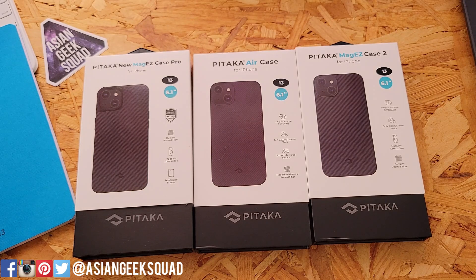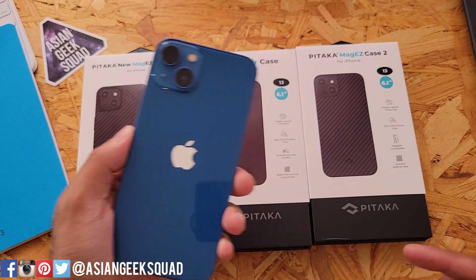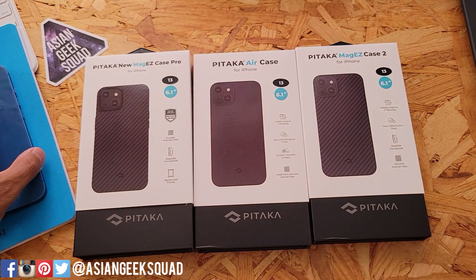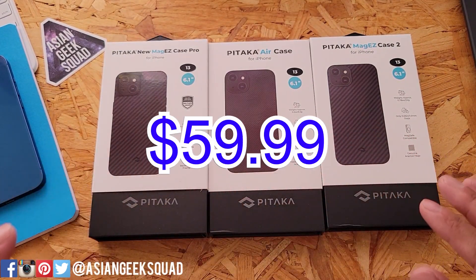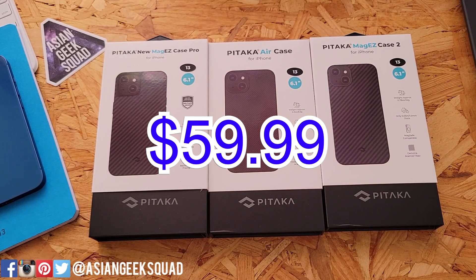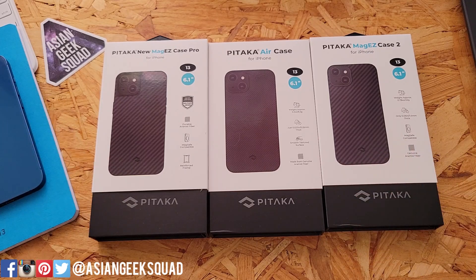Aloha everyone, this is Max with Asian Geek Squad. Today we are reviewing the Pitaka lineup for the iPhone 13. We have the MagEasy Case Pro, the Air Case, and the MagEasy Case 2. All of these retail for $59.99. Links are in the description below, and as we go through these, we'll show you the difference between each one.